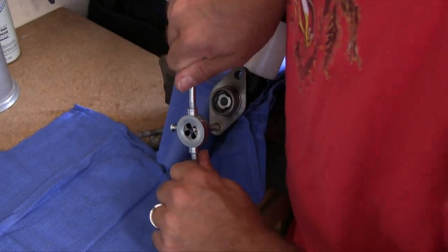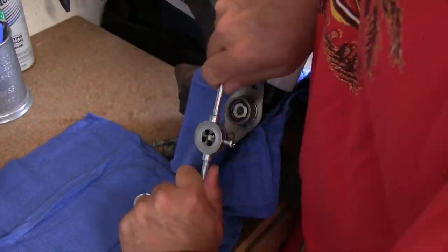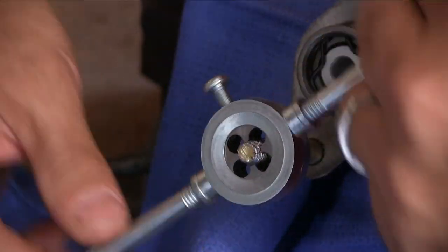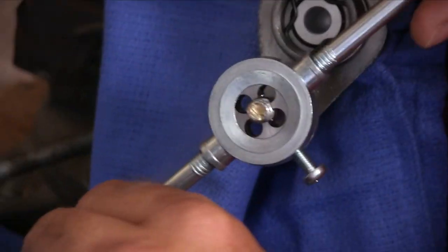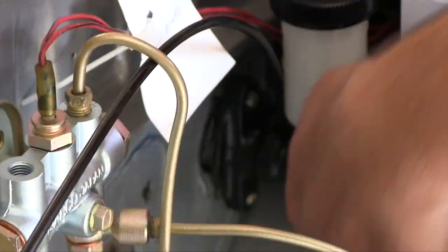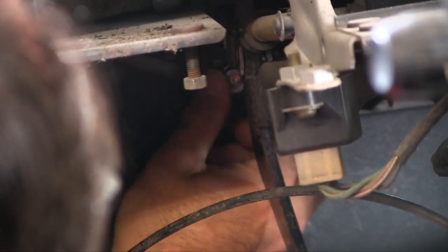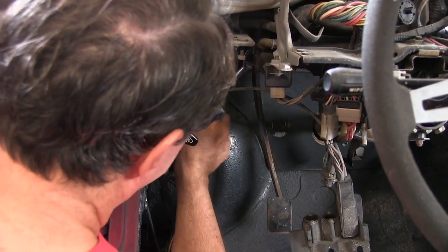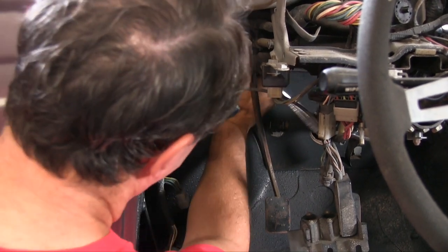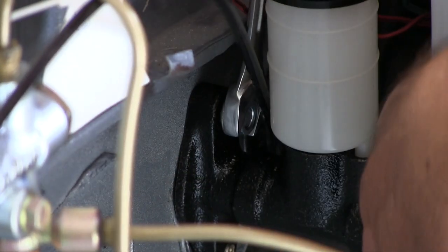There we go. It was boogered enough that I couldn't get the nut started — it was actually difficult to get the die started. It's nice and smooth now, should be good to go. Clutch master installation, take two, with a new washer and nut on the freshly cleaned-up threads. No torque spec for this, not that I could find. Just going to snug it up good. We'll do pedal adjustment later. Pretty much can only fit a spanner in here, so let's snug it up with a spanner.